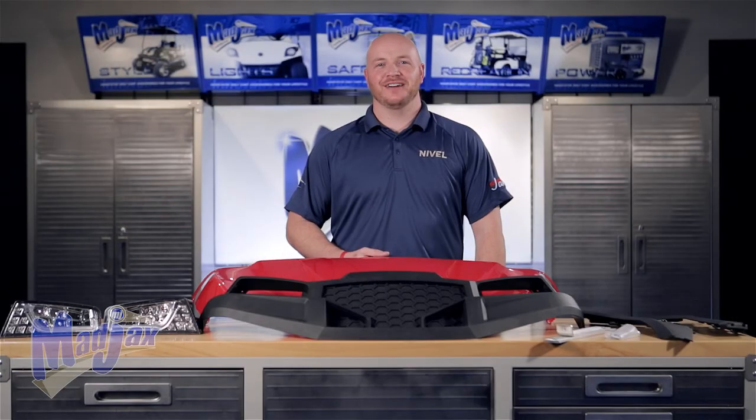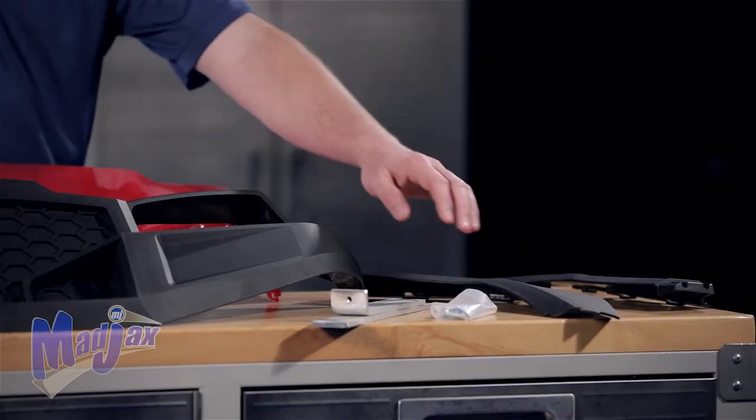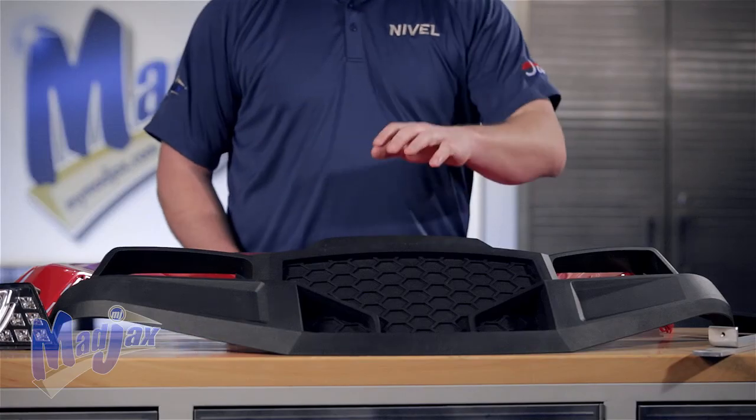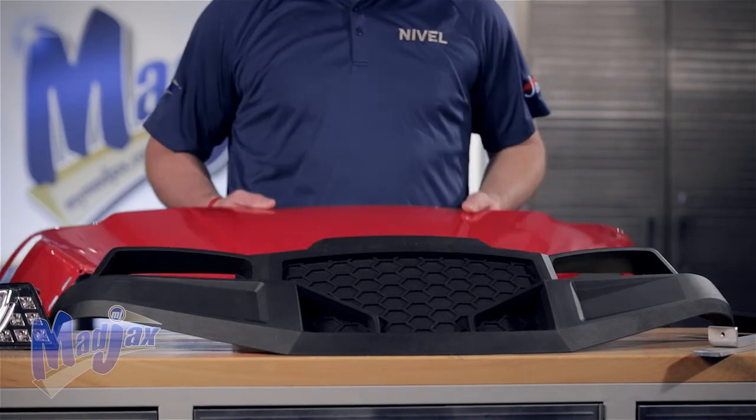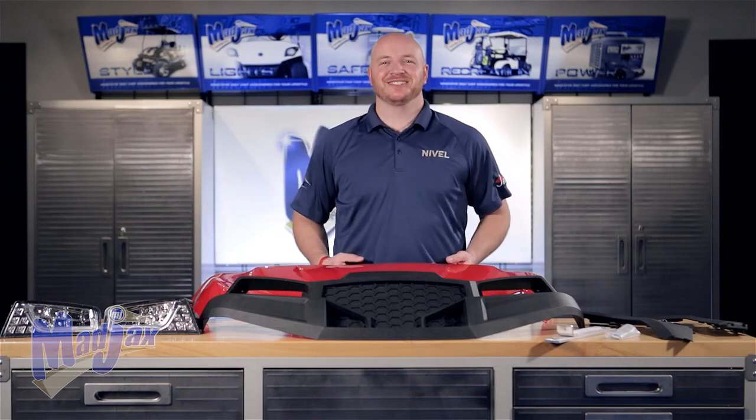Today we're installing the Havoc front cowl designed to fit the Yamaha Drive. Included in the kit are new front fenders, mounting bracket, off-road or street-style fascia, your front cowl, and headlights. Now let's get started.